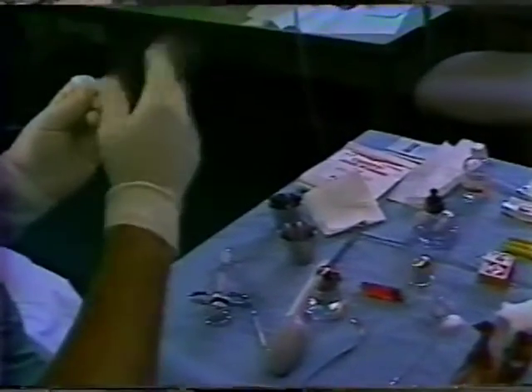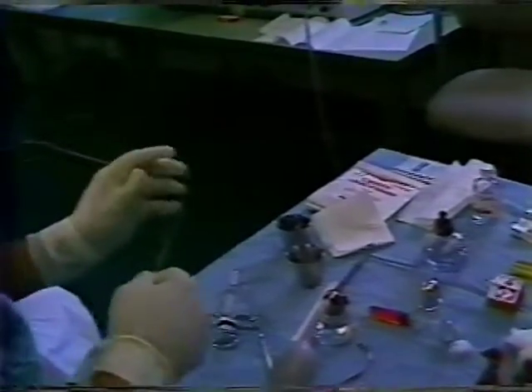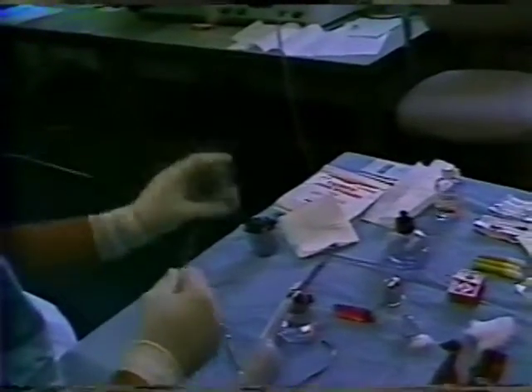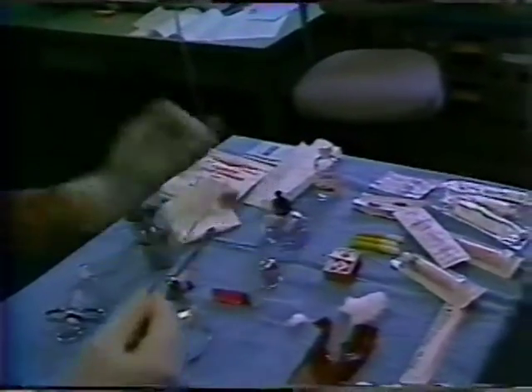To prepare the subject for the rather complex procedure, injections are given of 100 milligrams of Demerol for pain control, 200 milligrams of the tranquilizer Atarax, and 0.05 milligrams of Atropine, a drying agent to counteract the excess mucus flow stimulated by the topical anesthetic application.